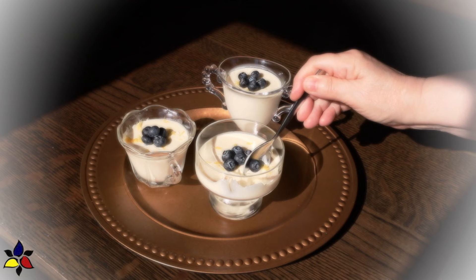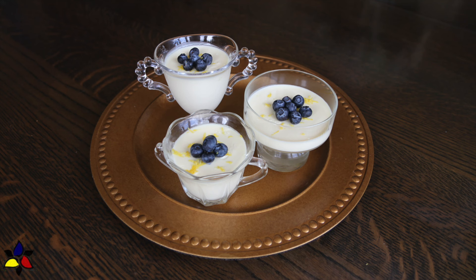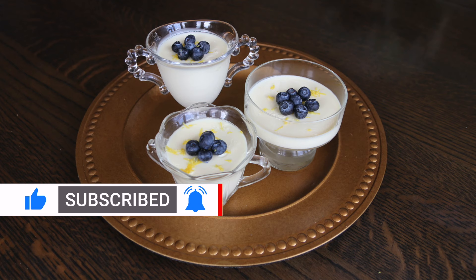On September 8th, it would have been her birthday, so this is for you, mama. To learn more about the long history of lemon posset and a few interesting facts about this dessert, please watch the video all the way to the end — by watching all the way through, it really does help my channel.